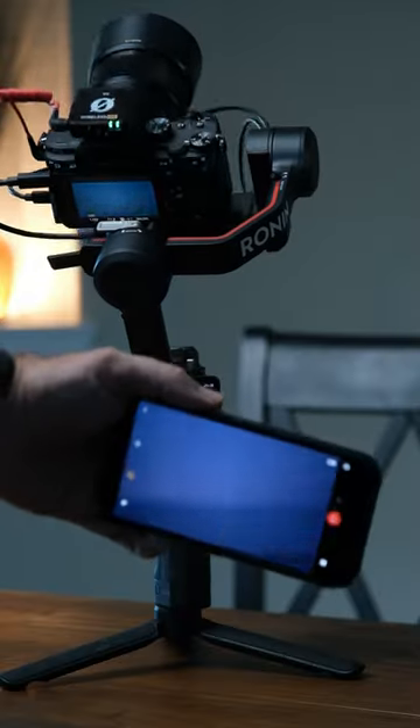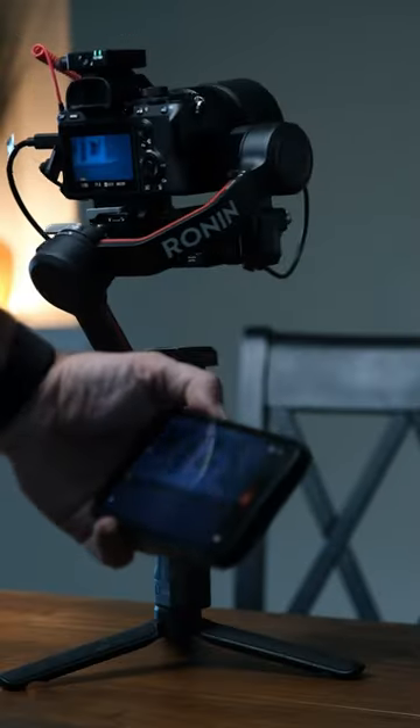This is the RavenEye transmitter by DJI. Anywhere I move my camera, it's going to move. It's attached to my RS3 gimbal right here. And you'll see that I have a remote view on my phone of what I'm looking at.